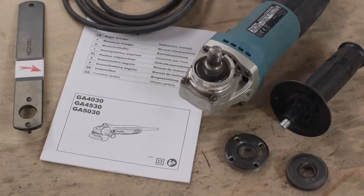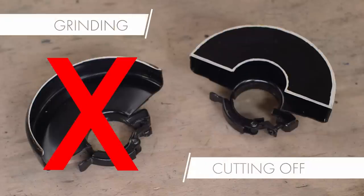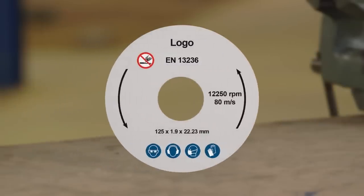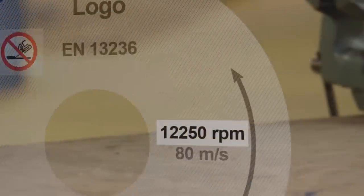Read carefully the instructions in the machine handbook and the safety leaflet supplied with the saw. Use the correct size and type of guard recommended for cutting off. Check the marking: declaration of conformity to the standard EN 13236. Not for grinding — only suitable for cutting off.